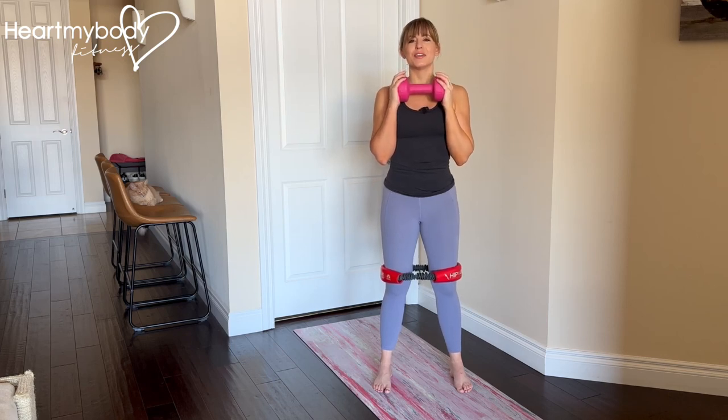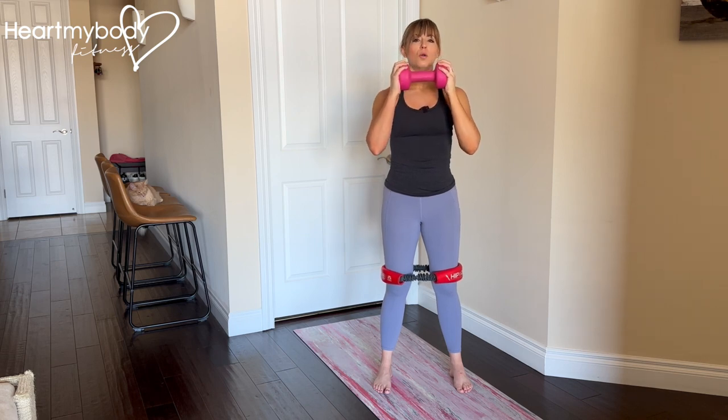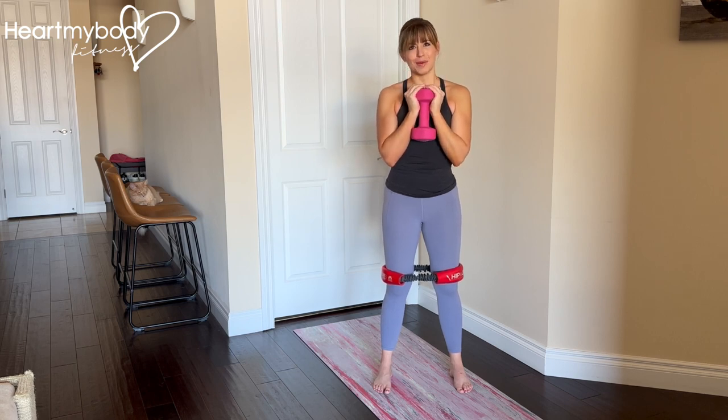Place a loop band just above your knees and stand with your feet parallel, hip width apart. You can do this with body weight and just the band, but if you're ready for a little extra, hold a dumbbell forward of your chest here or here, so long as you have a sturdy grip on it.